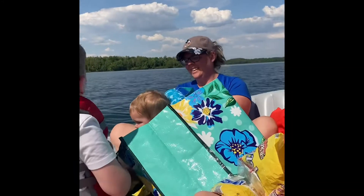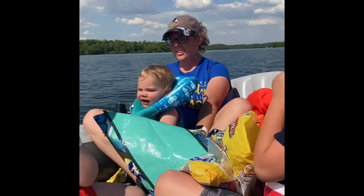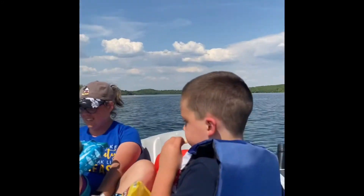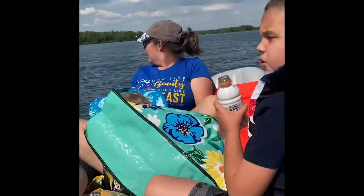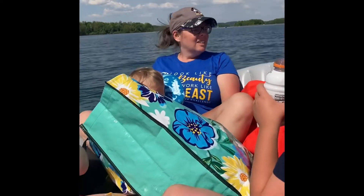Here we go! Over some waves! Do you guys like these? They ride the boat, ride the waves.